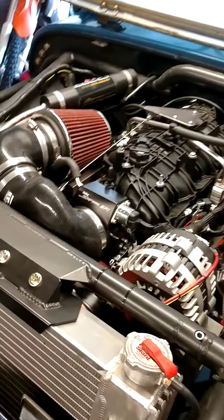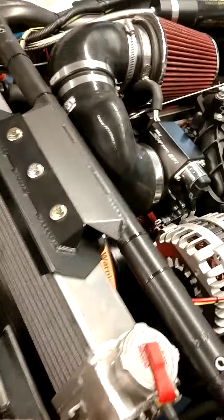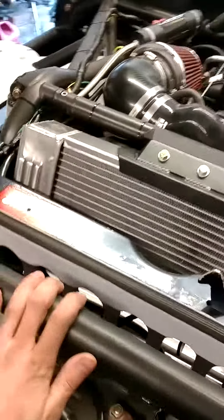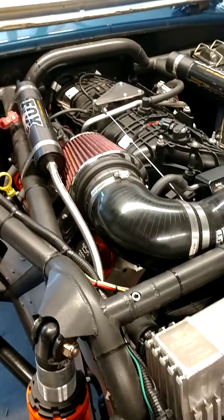This was super tight because I wasn't originally planning on running this setup. It's a — I can't remember the diameter — but it's a coverbody-style elbow, and it's shoehorned in here. But it ended up working out.